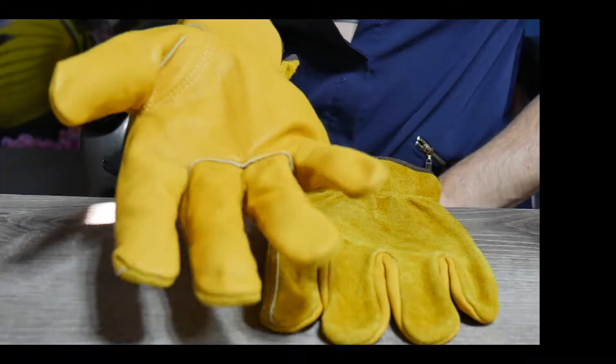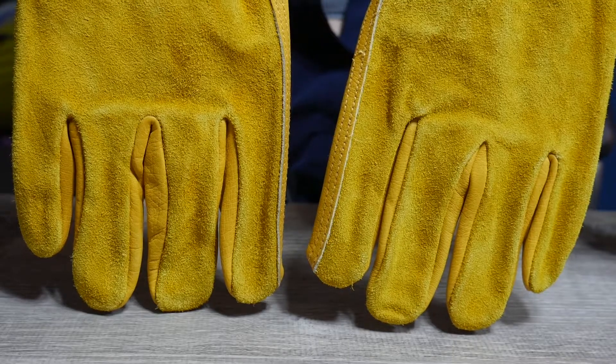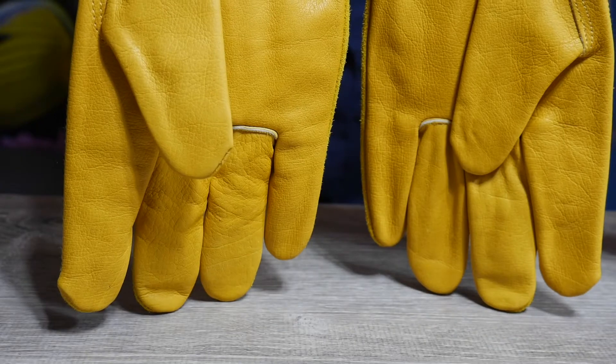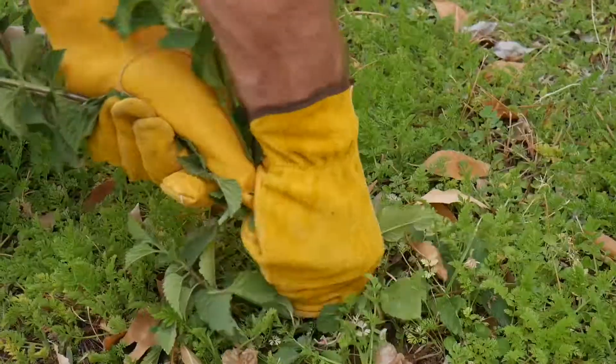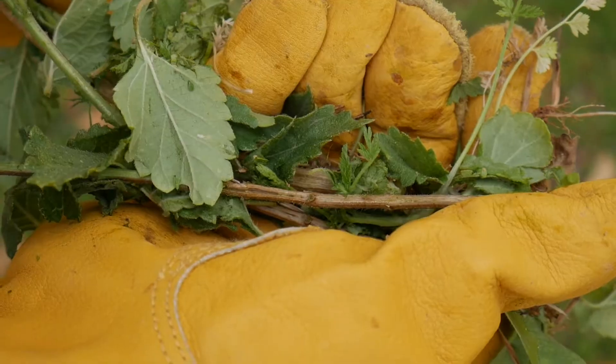The only important thing you need to remember is to not submerge these gloves in water and do not get them wet, because when they dry they will be brittle and hard to wear. That's the only thing you need to remember, and these babies will keep your hands protected.